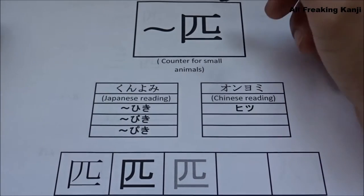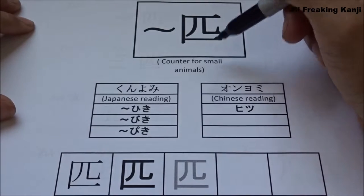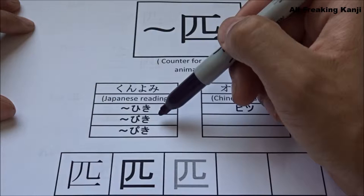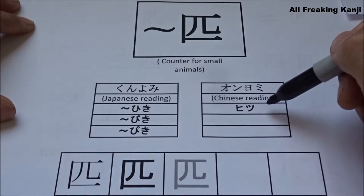First of all, HIKI is the counter for small animals. Kunyomi wa HIKI to VIKI to PIKI desu. Onyomi wa HITSU desu.